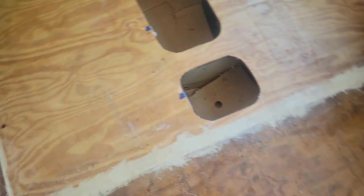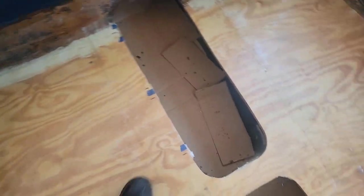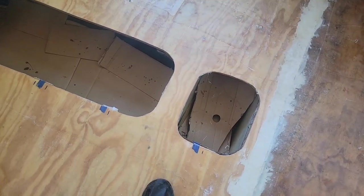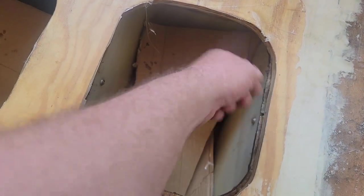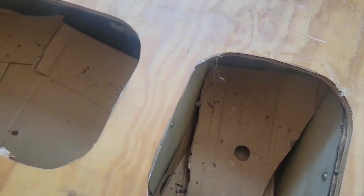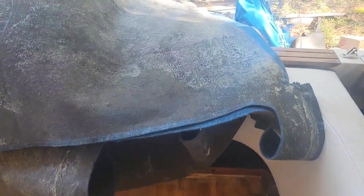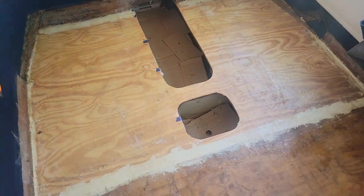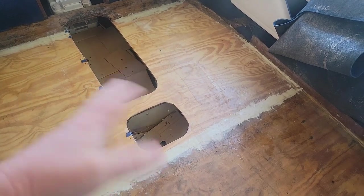I got it all glassed in and it dried overnight. I got the holes trimmed out where I want them, and I coated all the edges of the wood all the way down — painted on the resin with the brush to make sure it's all sealed. I'm going to try to reuse the old carpet because really nothing was wrong with the carpet. Let me get it laid in here, make sure everything still fits good, and then I'll fold it back half at a time and start putting the glue down.